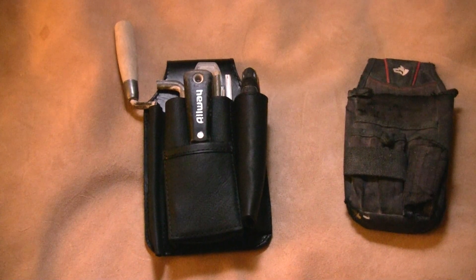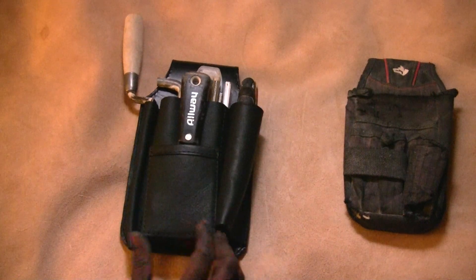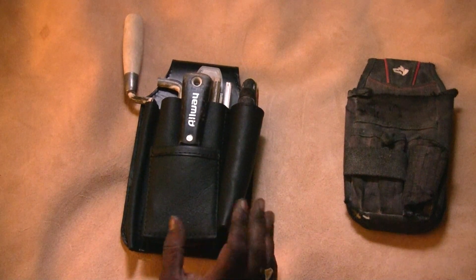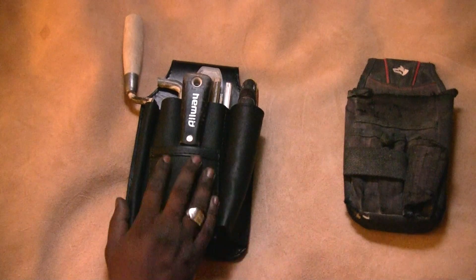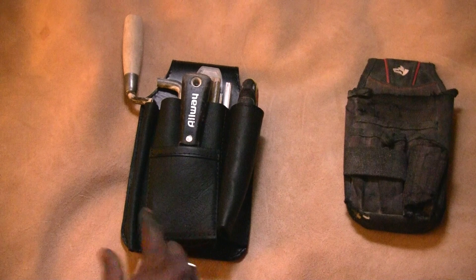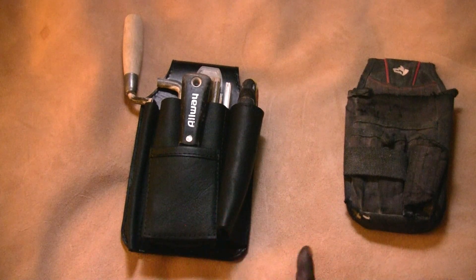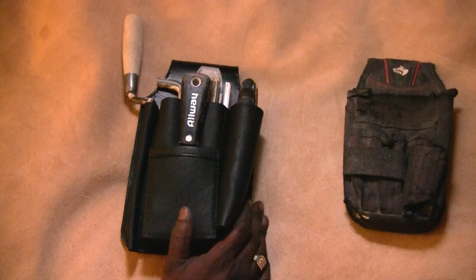Hey guys, this is Leathercraft 209. I want to post a quick video update for a client who ordered a custom tool pouch. I figured I'd post on YouTube for him to view, but also if anyone's interested in something like this, you can contact me — my website and information will be in the description.